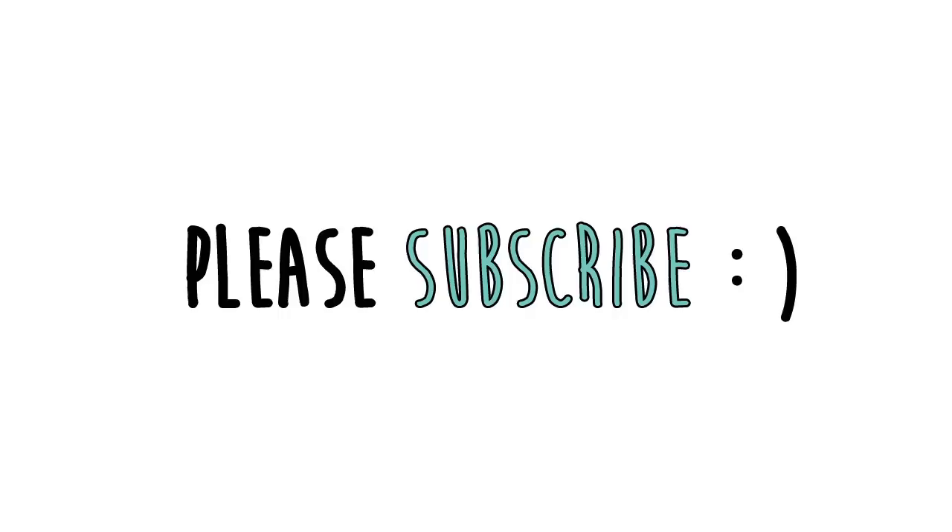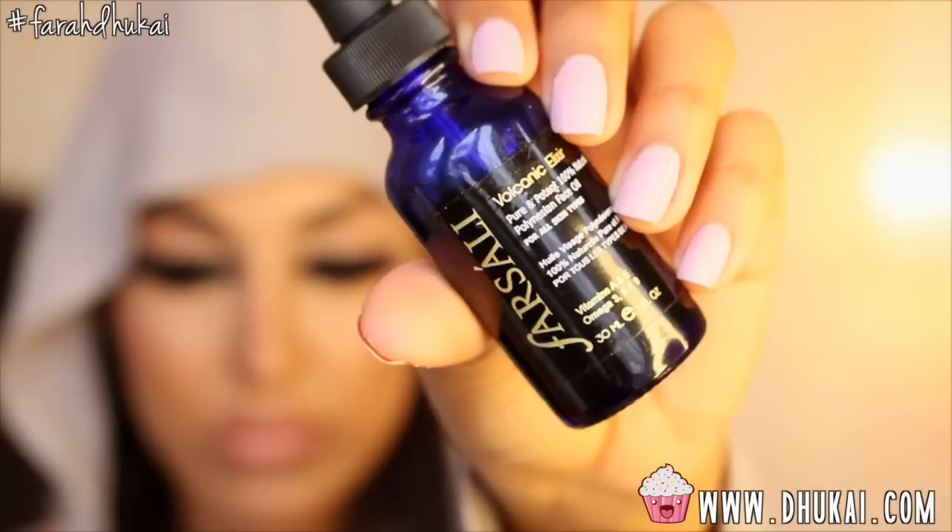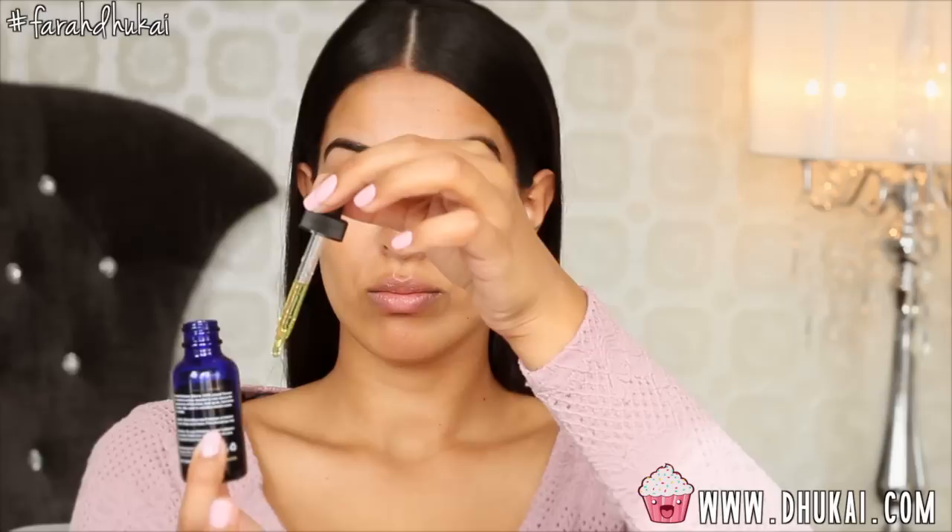Hey guys, in today's video I'm going to show you guys my go-to makeup look. It's really easy to do, and a lot of you guys requested it on one of my previous videos, so if you want to learn how to get this look, please keep watching.